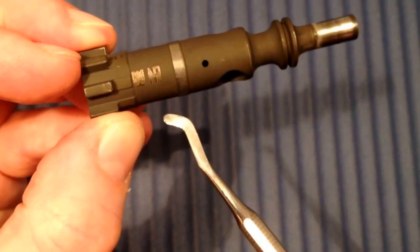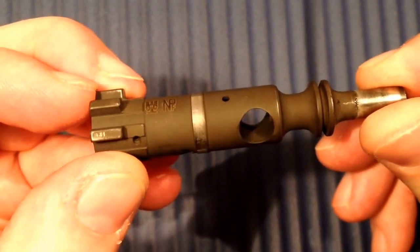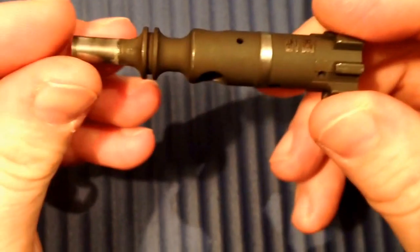This part here is a proof mark — the gun was tested in Germany. It looks fine after 3000 rounds, no problems.